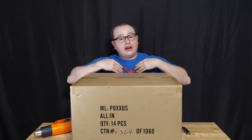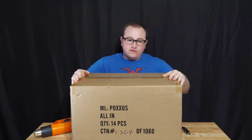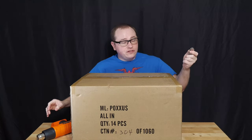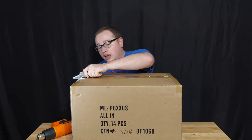Welcome to Billy Review Stuff, where I review stuff. Today I'm looking at the Poxus All-In. It's taken a little while to get here and I am ready for it. I have my heat gun and I have my knife, so I'm ready to open this up and see which one I'm going to review.